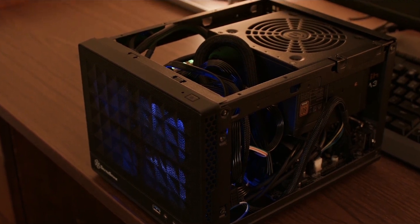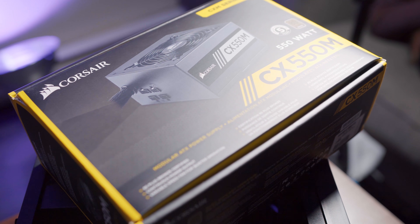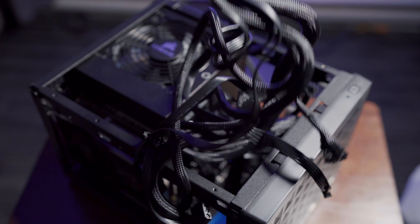It also had a non-modular power supply, which is important because that's one of the biggest things I really wanted to change. So when I rebuilt this mini PC live, I changed the power supply to a Corsair CX 550M. If you've ever built a mini ITX build, you know that you want a modular or at least a semi-modular power supply, because when you get these really small cases and try to build with all those spaghetti cables you really don't need, it gets really messy.